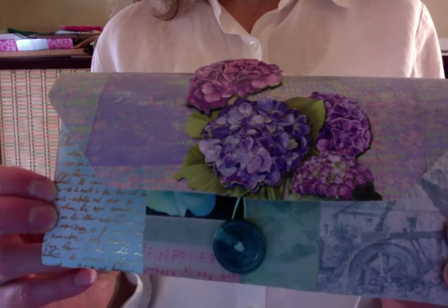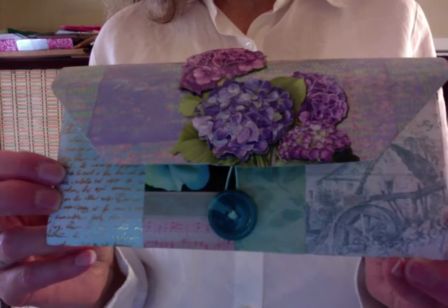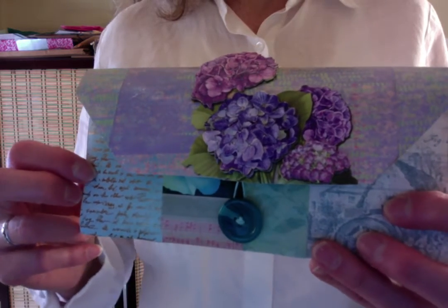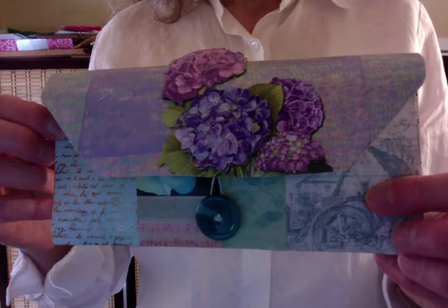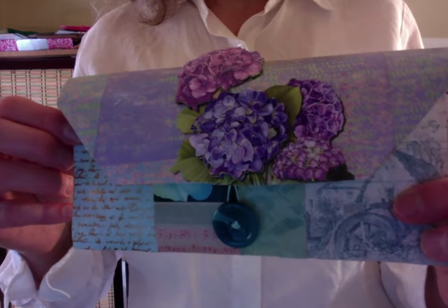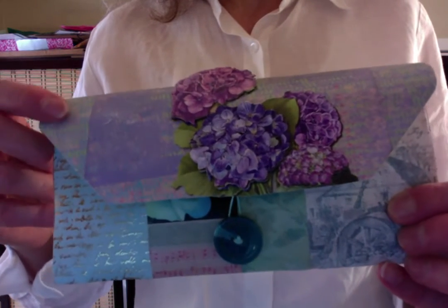Hi there! This is Kadira of Fiber Fancies. Today I'm sharing with you a couple of things that I'm calling paper bag art. This is made from a recycled paper bag — it is a clutch purse — and I got the idea and the inspiration from Firefly Studio 67, which is Gina.